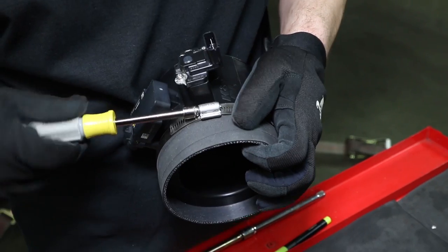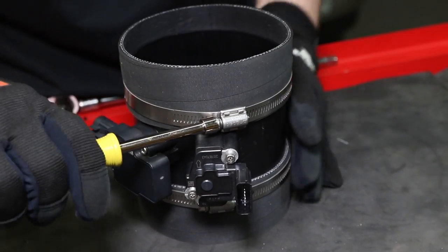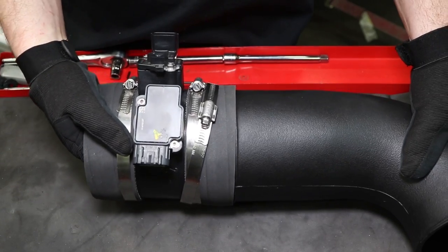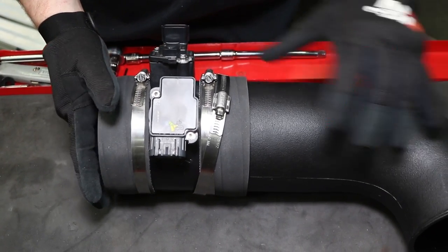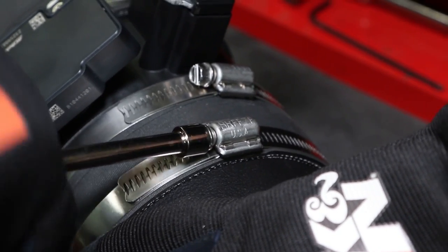Install the two provided hoses onto the mass air housing and secure them with the provided hose clamps. Install the mass air assembly onto the K&N intake tube with the reduced end of the housing facing the filter, and secure it with the provided hose clamps.